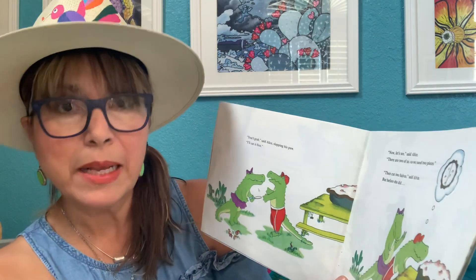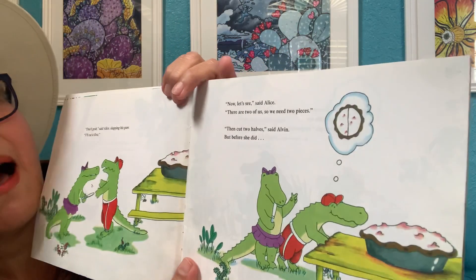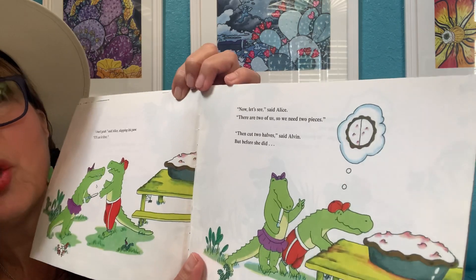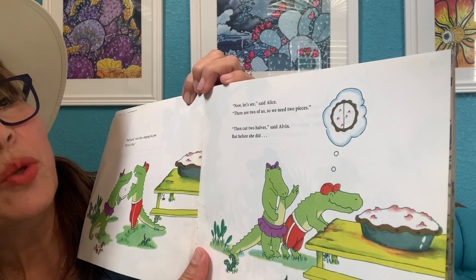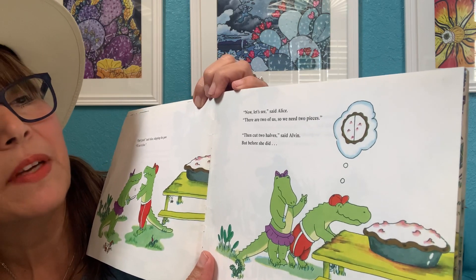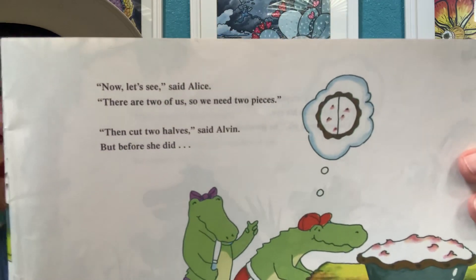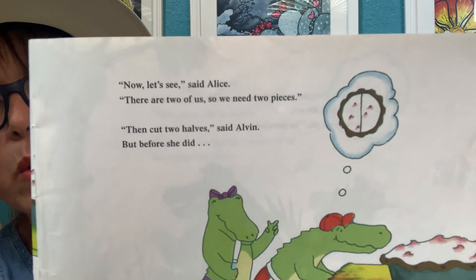"I'll cut it first. Now let's see," said Alice. "There are two of us, so we need two pieces." "Then cut two halves," said Alvin. Notice those two pieces are equal. Fractions have to have equal parts.